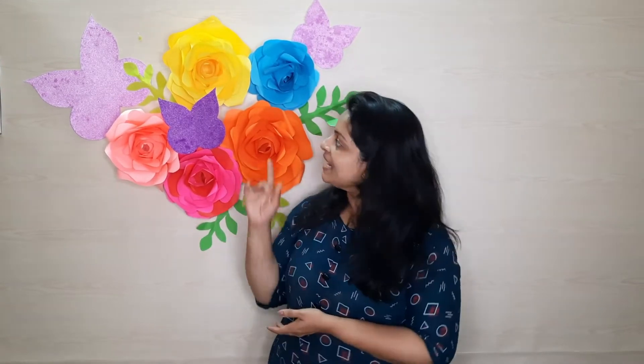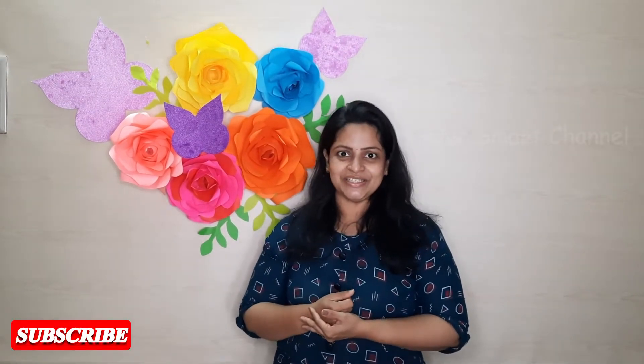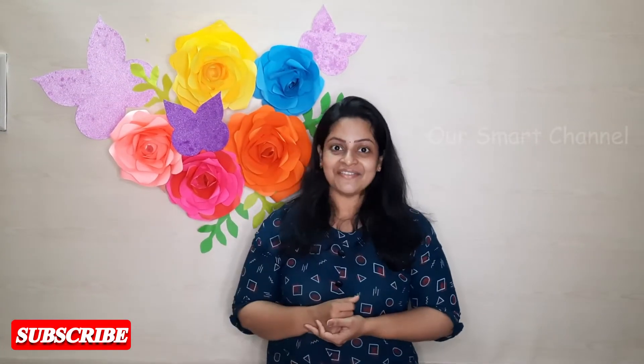We are going to get a birthday decoration and come to the house. We are going to decorate the house, make a chart paper, and make a variety of crafts. I am going to make a photo sheet paper, a little glitter paper, and a butterfly. Let's go to the video.